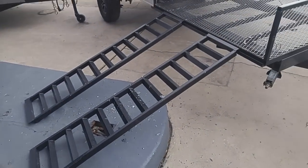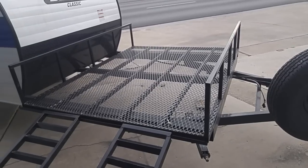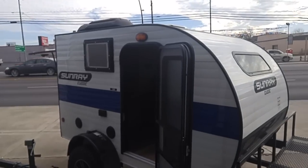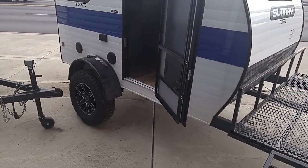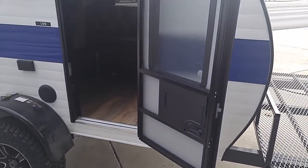It comes with a ramp so you can put your off-road vehicle there, and possibly a generator, etc., if you needed it. It's in the $10,000 to $11,000 range. It's called a Sunray Classic 109. It's got the off-road tires and a lot of ground clearance.